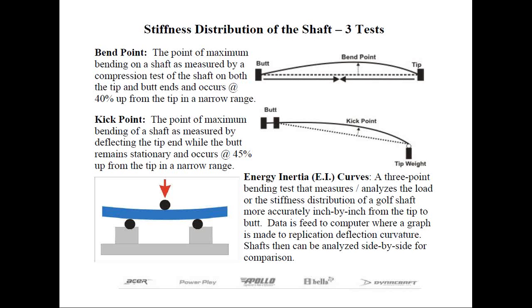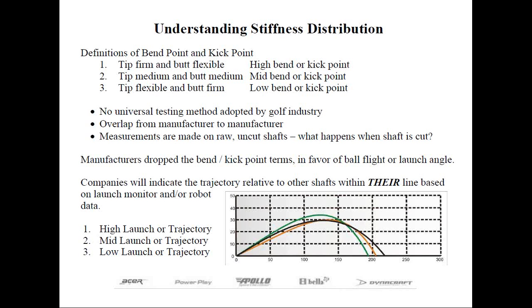Bend point and kick point have been defined as follows: a high bend point or kick point shaft has a firm tip and a flexible butt section. A low bend point or low kick shaft has a weak tip and a firm butt section. A mid-bend or mid-kick point shaft falls somewhere in between. Just like shaft flex, there's no universal testing method adopted by the golf industry, and there's overlap from what one manufacturer might call a low bend shaft to what another might consider mid.